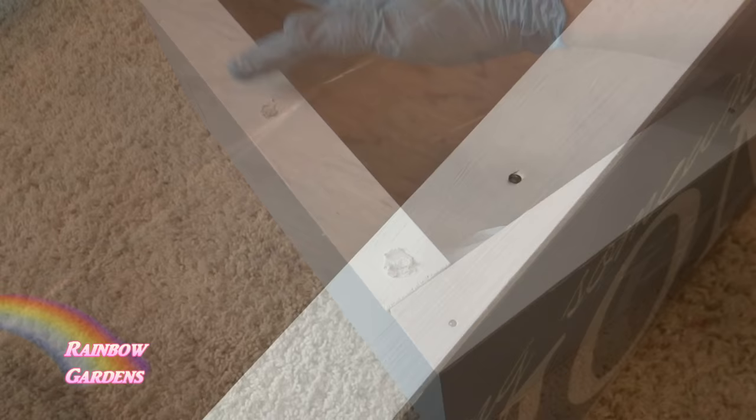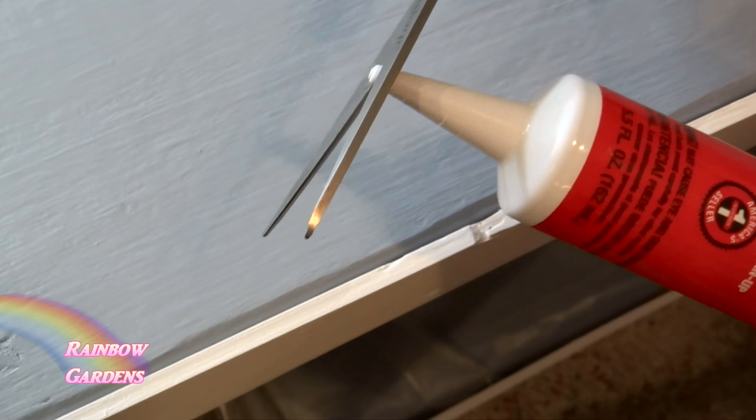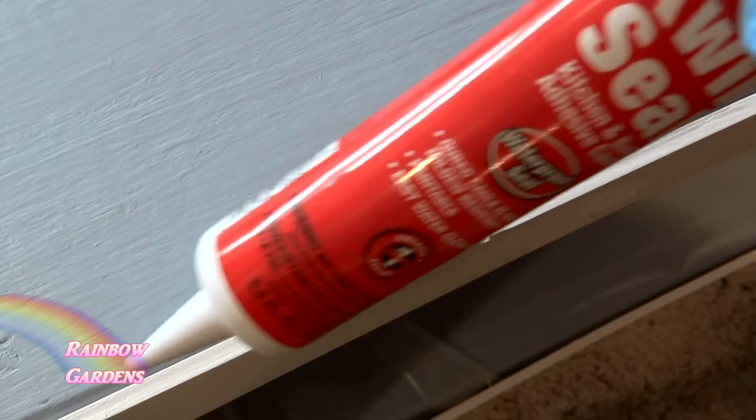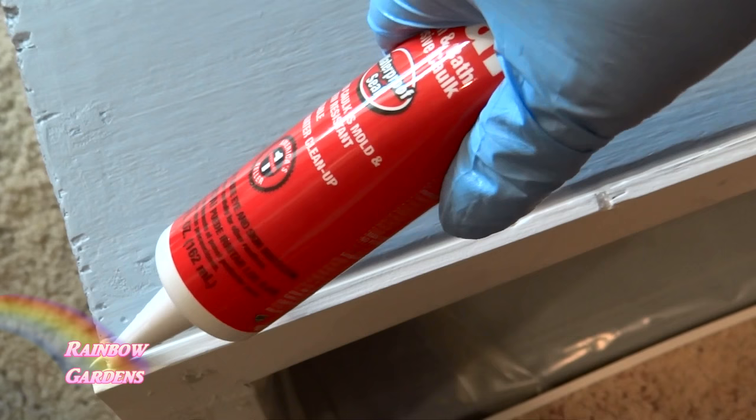I also want to fill in the crack between the box and the trim, so I'm using some caulk — just a little tube, we just need a tiny bead. I trimmed the end off very small and just go ahead and rub my finger down so it gets down into the crevice real well.